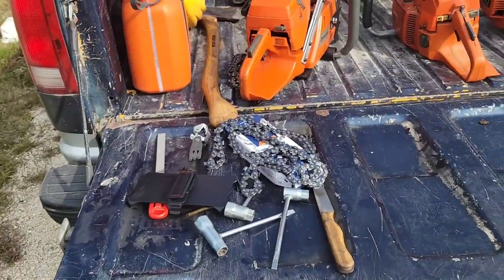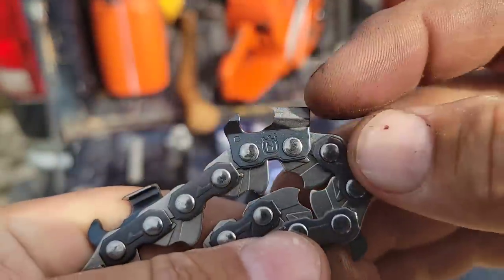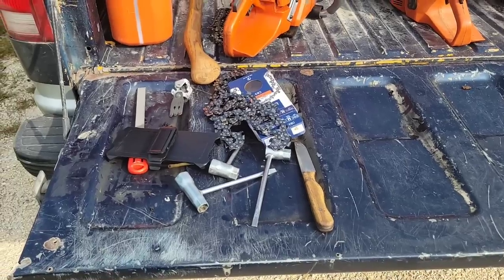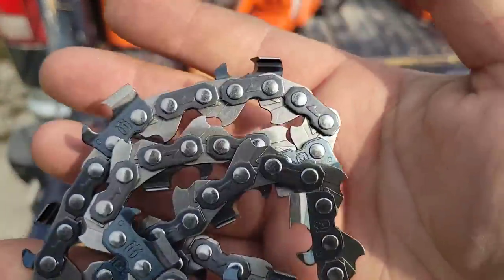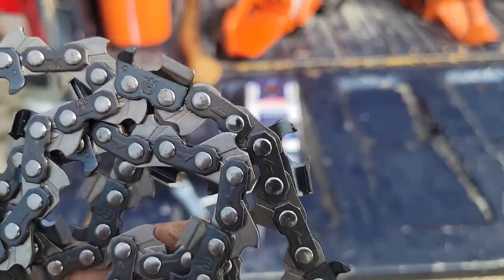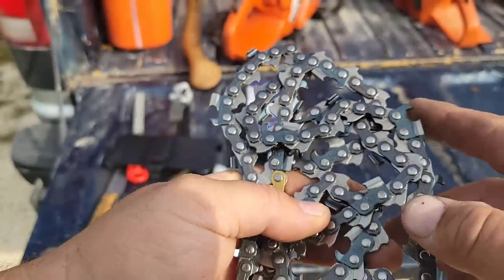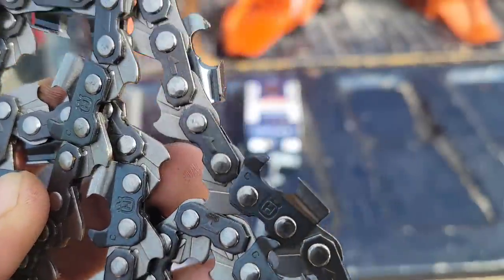To me, when I get a new chain out of the box, that's the slowest that chain will ever cut. As you sharpen more and more and get your cutters back, once your cutter hits about halfway down, she's fast. A stock chain — if your best cutting chain is a stock chain, you just haven't put enough time in filing. I appreciate getting sent this chain, but it just didn't work for me cutting ash, especially hardwood. Our ash here is really hard and it almost felt like it was dull right away.